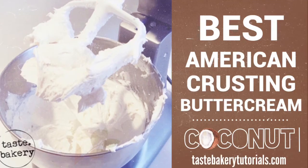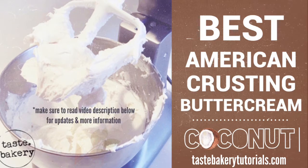Hey guys, welcome back! It's Jen, and today I'm going to teach you how to make coconut American Crusting Buttercream. It's so good paired with chocolate and so refreshing paired with pineapple and cherries. I really love American Crusting Buttercream.